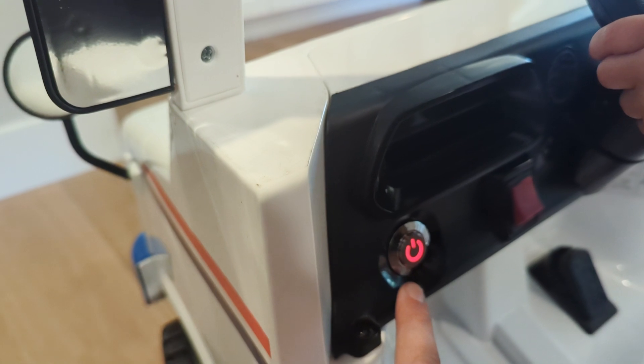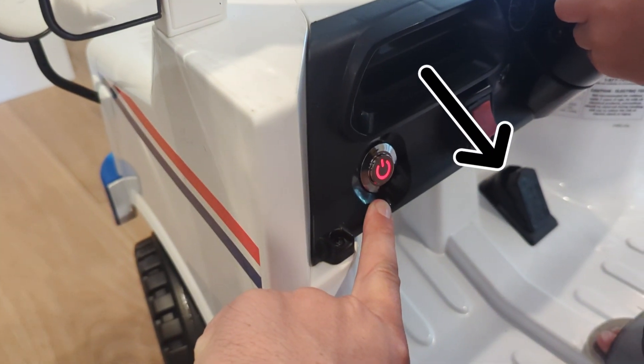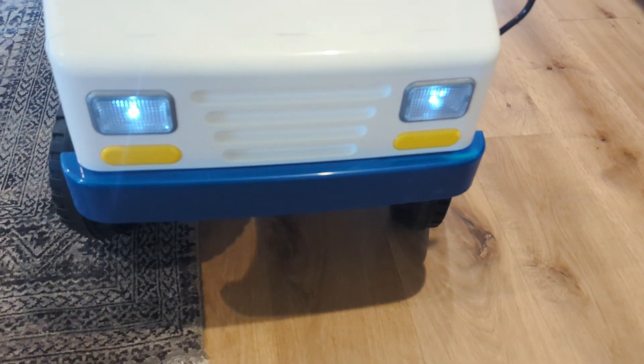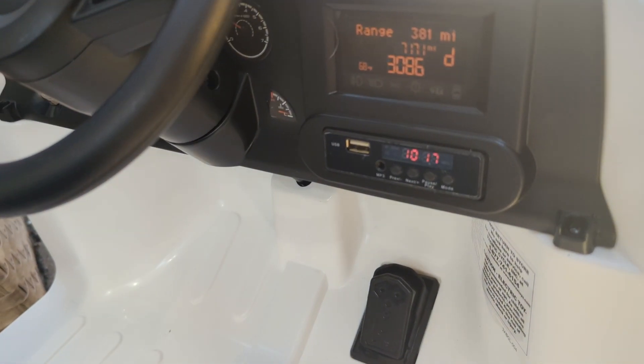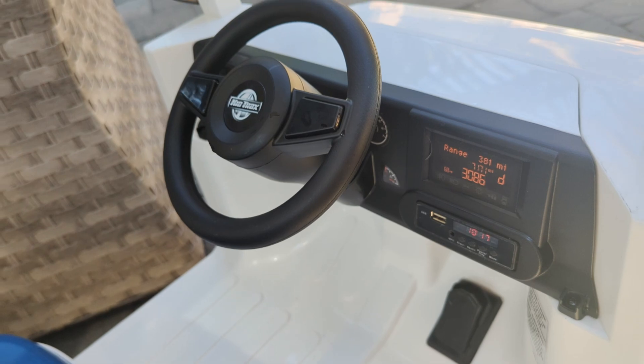It drives up to 2.5 miles per hour, operating on a little pedal switch right there. It has a working horn, an FM radio, a USB port, and it's Bluetooth compatible.